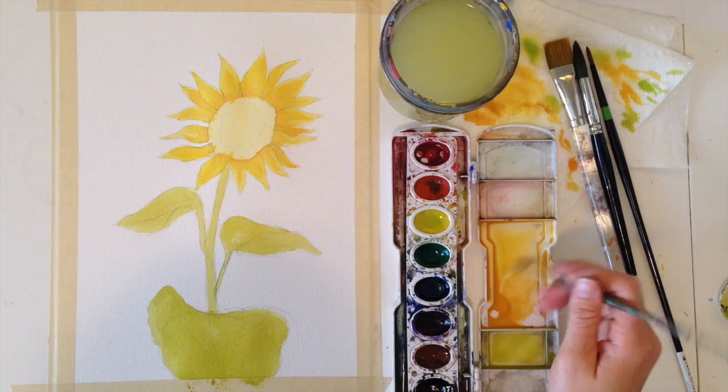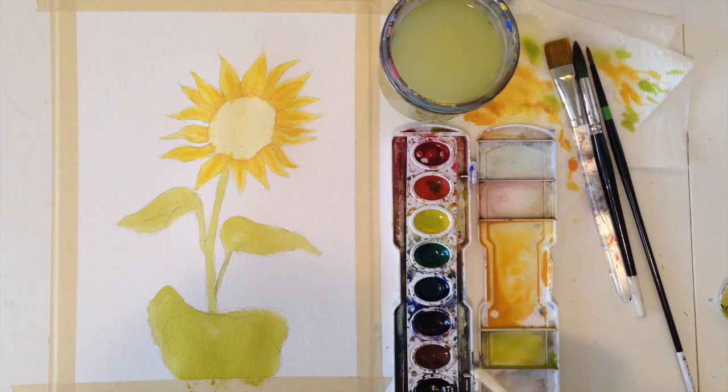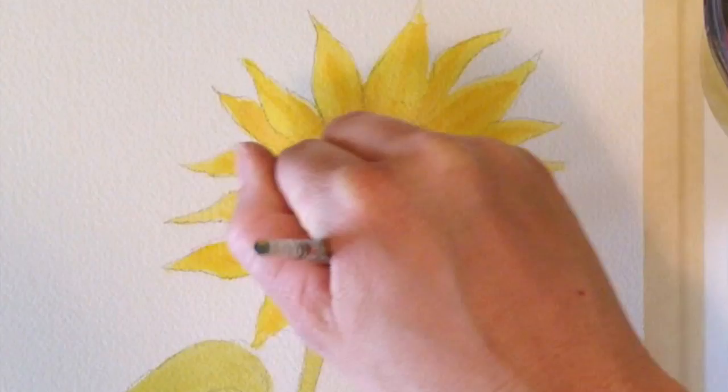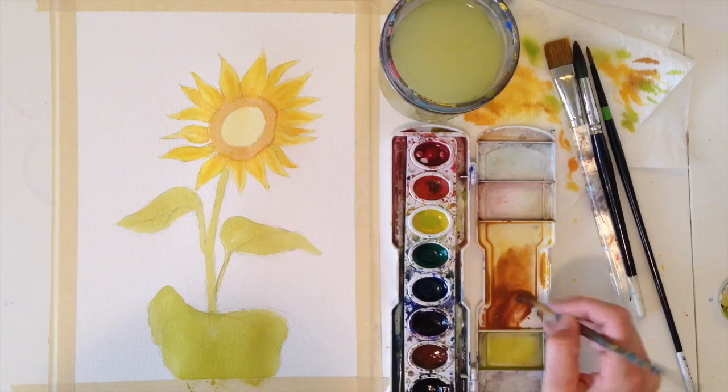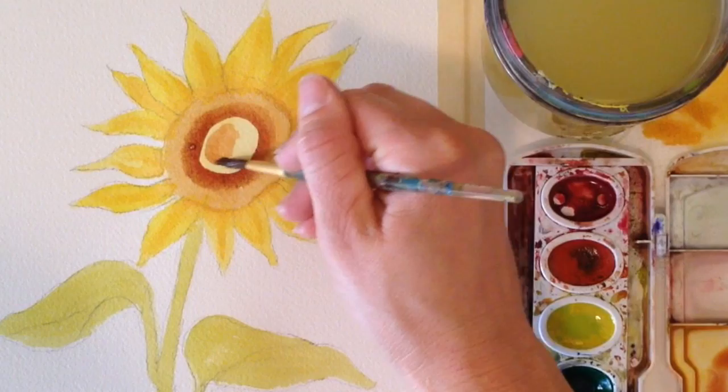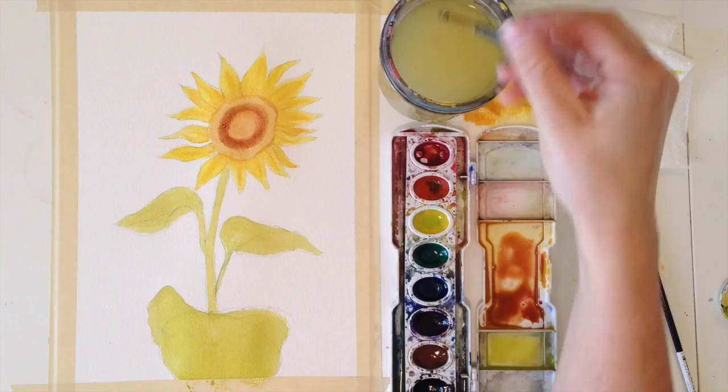Before I paint the brown part, I want to add some more veins to these petals. Now let's paint the center of our sunflower — I'm just going to mix brown right into my yellow, then use this color around the edges really quickly. Then I'm going to paint a little bit of a darker ring; it actually has a little bit of red in it. And then in the middle, it just goes back to this lighter brown. You can just overlap your lines here.